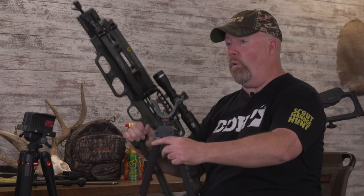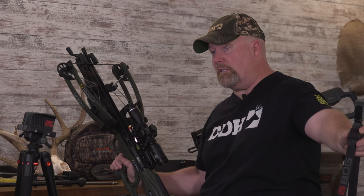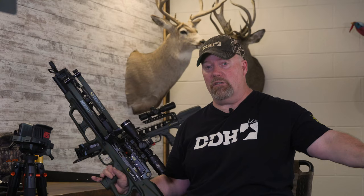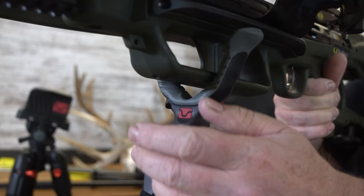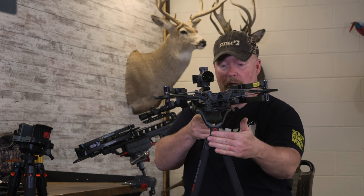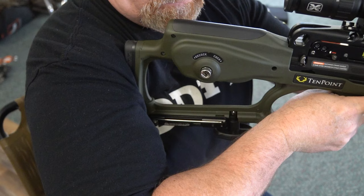Before the shot comes, you can have the bipod sitting off to the side with your crossbow beside it. Then very slowly and stealthily put them together, set it down, and you're ready to go. When shooting off any type of sticks, you want three points of contact. Number one: the crossbow solidly on — in this case, the bipod.